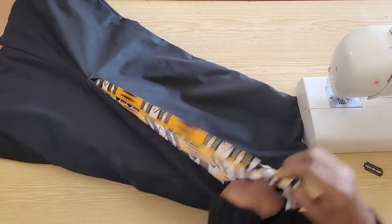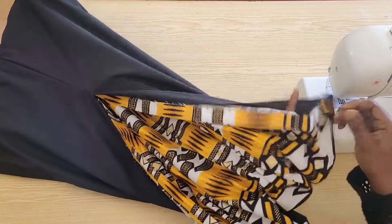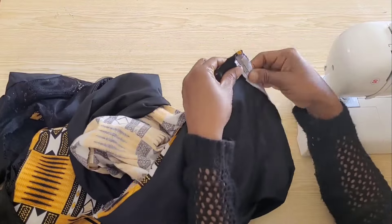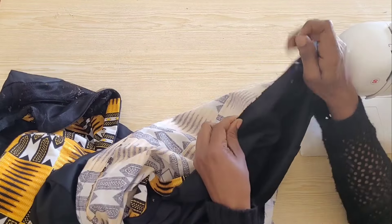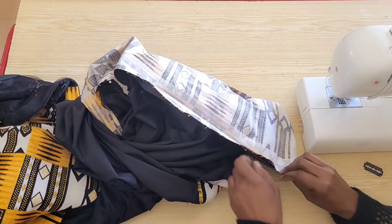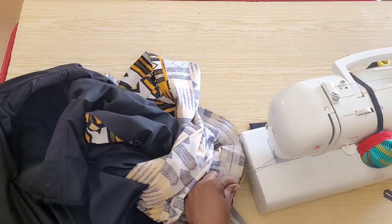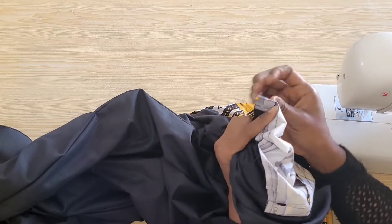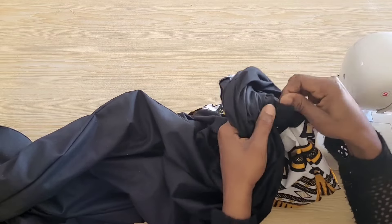The next thing is to stitch close the slits. I will go in from one side of the slit opening to stitch close one end. For the other end I will straighten out the lining, making sure it is properly matched with the dress, pin in place and attach with a straight stitch. I have stitched close the slit opening — I'll go ahead and turn it out and this is what we have.